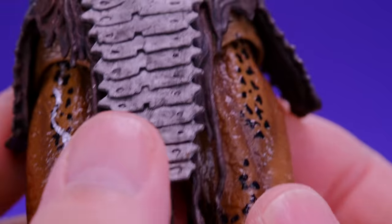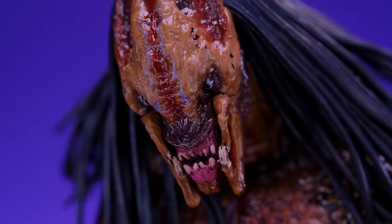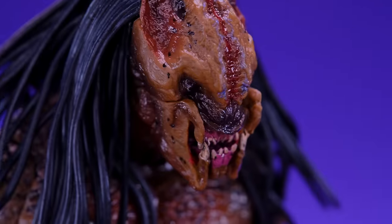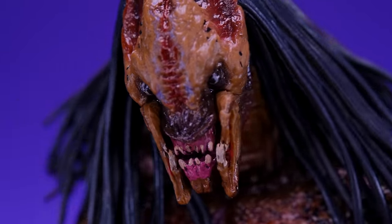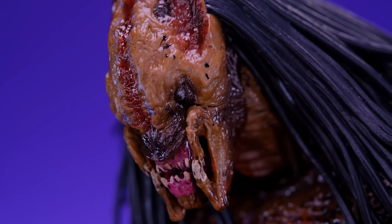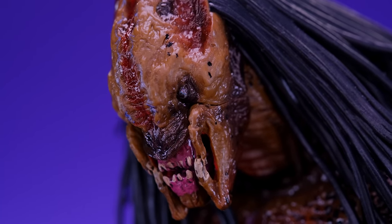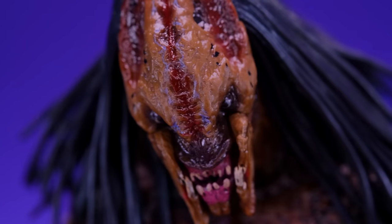This is an amazing-looking figure with a whole bunch of really great detail. Some amazing sculpting, some amazing paint work. Having a figure that's as good as this really increases my appreciation for the design and the entire movie. Really good stuff — a beautiful-looking figure.